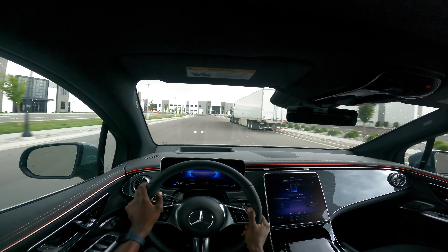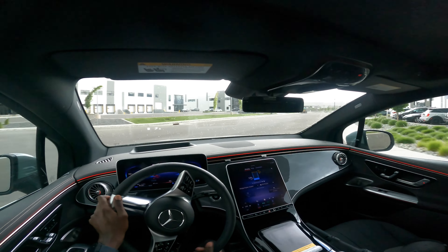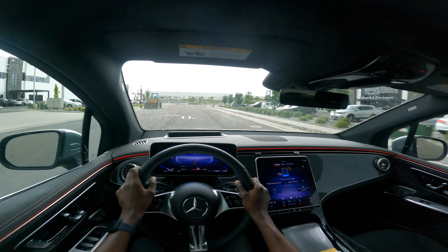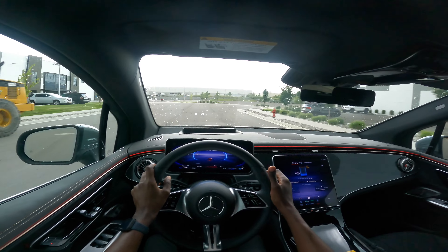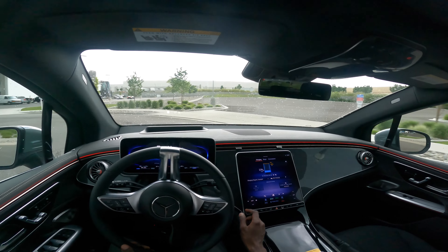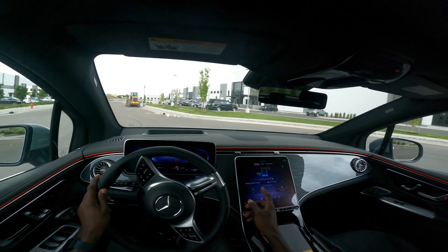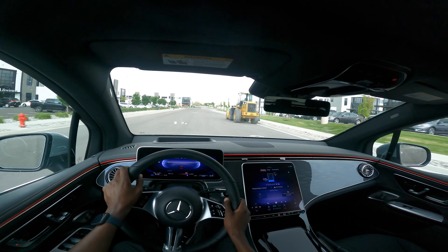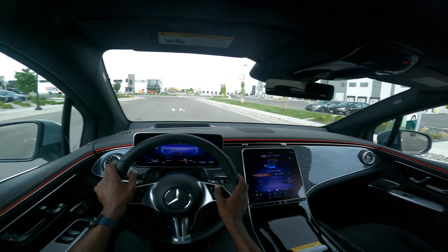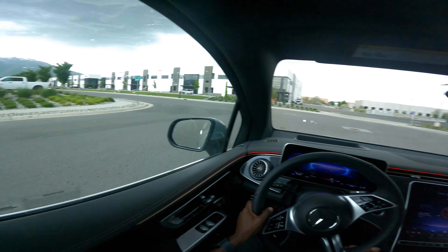You can barely tell it's moving. Once you start to brake, it has a system known as regenerative braking, which also charges the car and adds more power to the battery. There's an EQ menu that shows you the charging and the amount of range left for your drive, and also a range menu that shows you how much electric range you can travel.